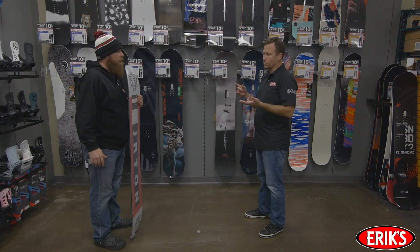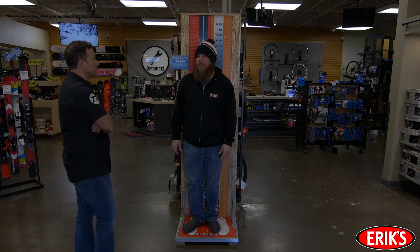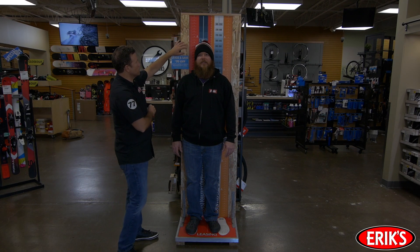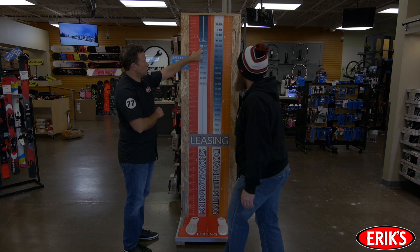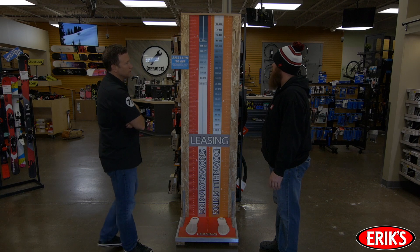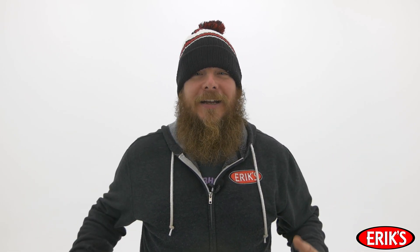If you have size 11 or bigger boots, in many cases depending on the boot brand, you may want to consider a wide board. If you're still in doubt, there's always a leasing kiosk featured in all Eric's locations that sell skis and snowboards — just hop on up and take a look at the size chart for snowboarders of your height. These leasing kiosks feature a range of sizes, so use the advice given earlier to determine if you should choose the longer or shorter board based on your body weight, ability, and riding style. Sizing a snowboard isn't all that tough — take a look at the sizing chart, evaluate your body weight and riding style, and get ready to shred.